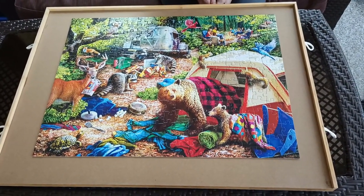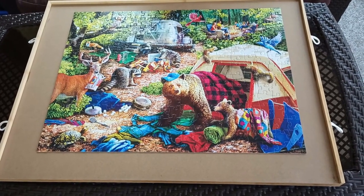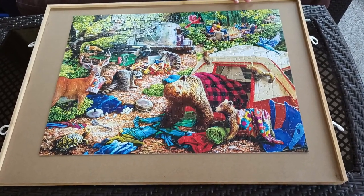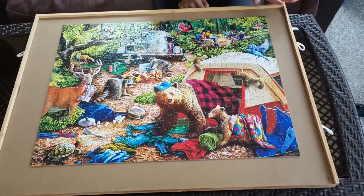Some commenters on our website said that this may not fit all 1000-piece puzzles, so it just depends on the dimensions of your puzzle. Again, this is 30 inches long, 22 inches wide, and 1.9 inches tall.